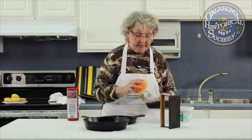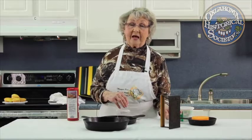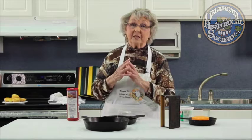I have an iron Dutch oven and I couldn't live without my iron cookware. I see a lot of it in garage sales — people don't know how to use it. So that's what I'm going to do today.